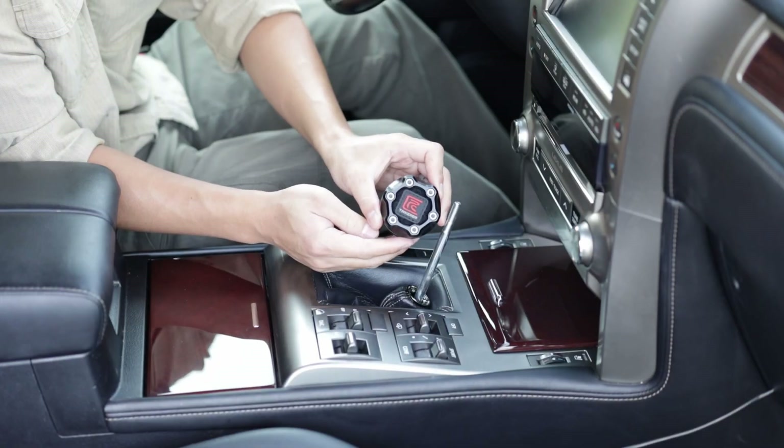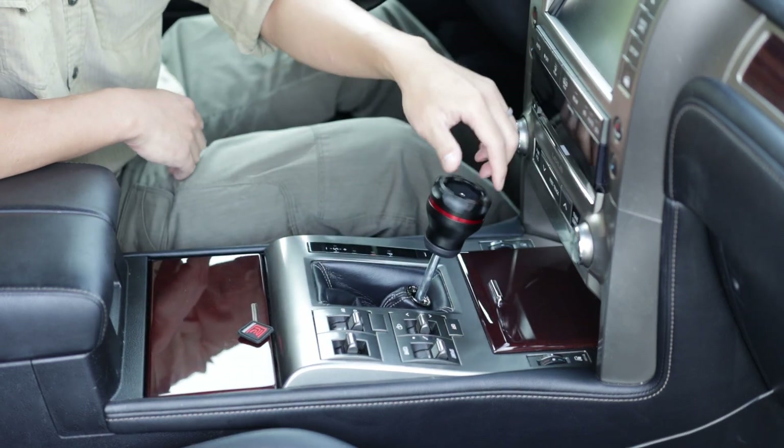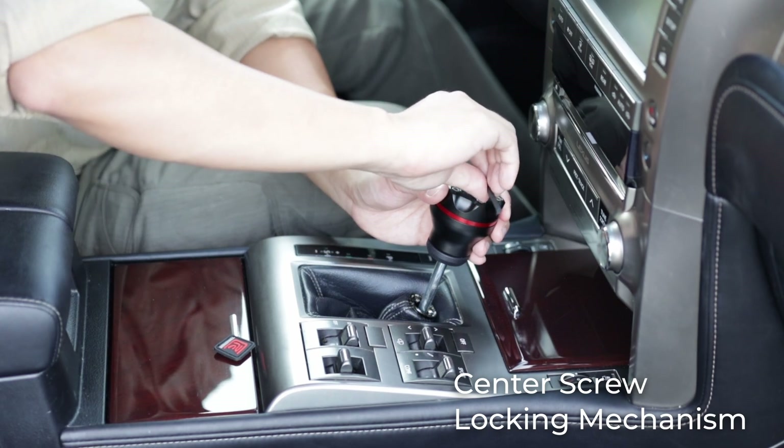To install the Ranger Series shift knob, we need to first remove the Velcro patch. Then we can thread it onto the shaft spinning clockwise. Our unique center screw locking mechanism allows you to fix the shift knob at any height and orientation.